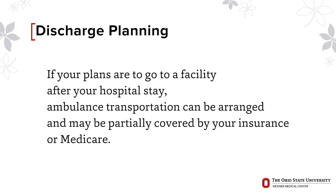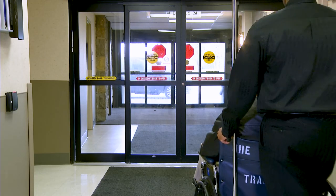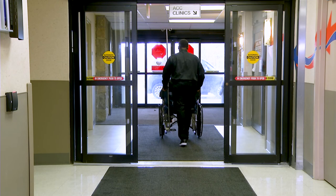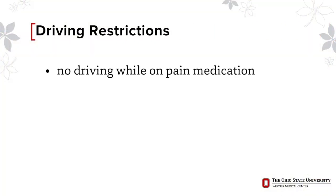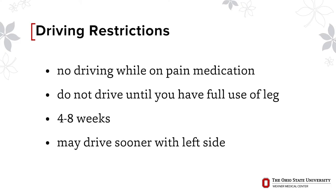If your plans are to go to a facility after your hospital stay, ambulance transportation can be arranged and may be partially covered by your insurance or Medicare. However, your family should be able to transport you from the hospital to home or a facility — our staff will assist you to get into the car. Someone must drive you home after discharge. Getting in and out of the car will be very similar to how you learn to get in and out of bed. You will not be able to drive yourself until you are no longer taking pain medications. If your replacement is on the right side, you should not drive until you have full and safe use of that leg, which may take 4 to 8 weeks. You may be able to drive sooner if your replacement is on your left side.